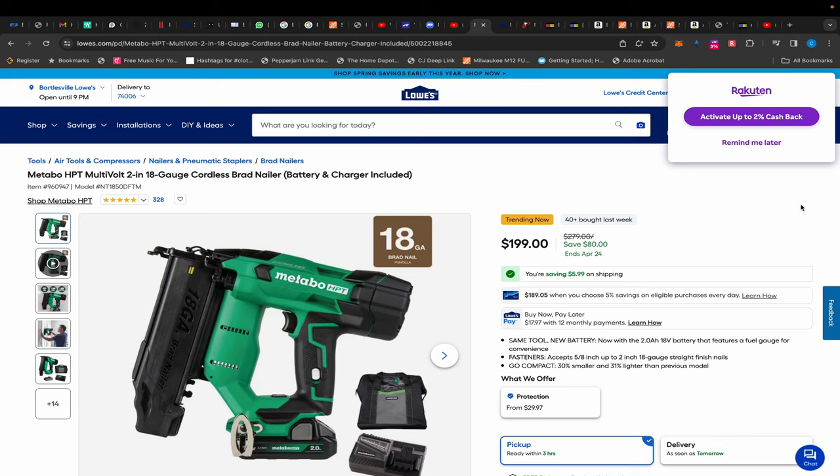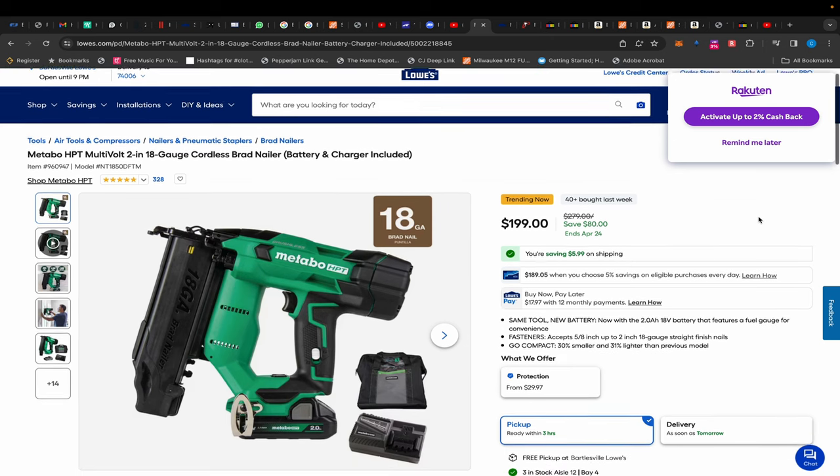What's up everybody, I'm back with another deals video. Today we've got a few more deals coming at you from a variety of places, so let's get into it. First up we have this Metabo HPT brad nailer kit.